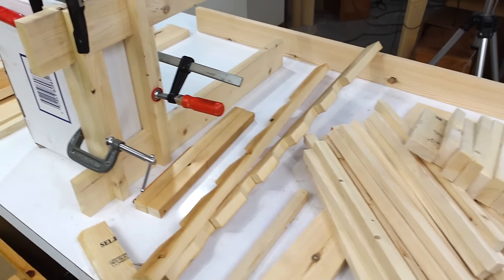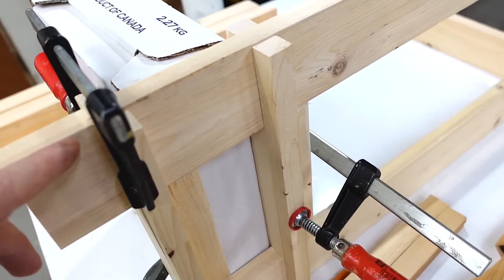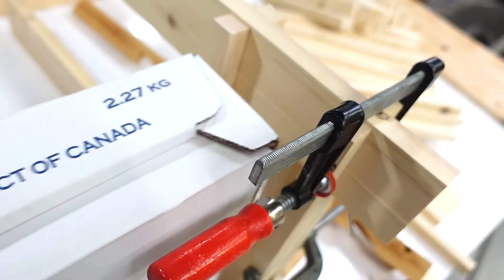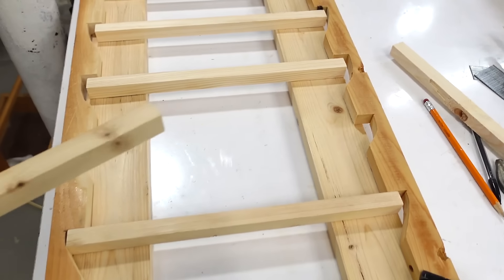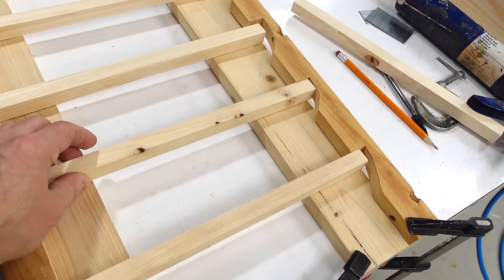Lots more small pieces cut and this is how the frames are gonna go together on the inside to hold the boxes like this. I made two sticks with lots of notches cut in them and that'll help me line up where the supports for the boxes will go.